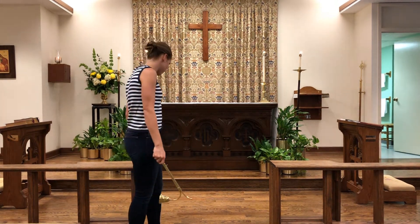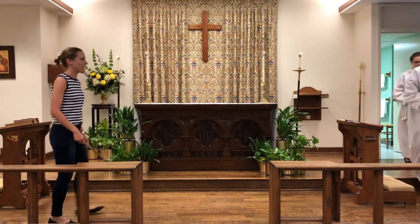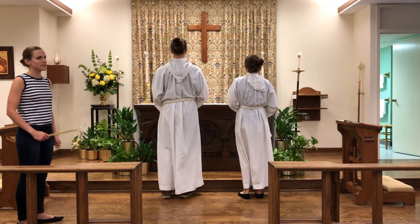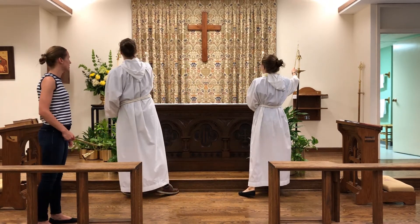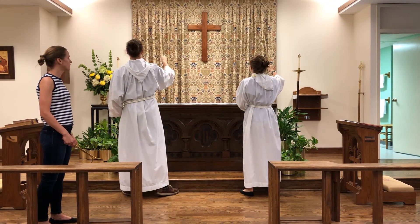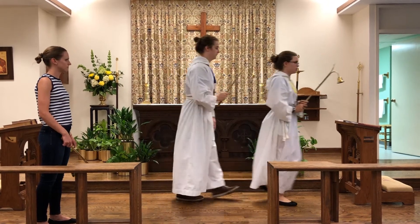So let's see our acolytes model this. Again, this is after the service. They are coming out at the same time. They're going to reverence the altar, just give a quick pause. And then we extinguish in the opposite direction as we lit them, so starting with the outside. They're going to hold it over for just a second or so, and then the two in the middle. And they'll reverence the altar again and walk out together. Nicely done.